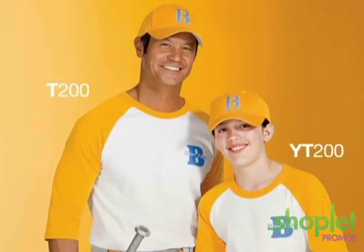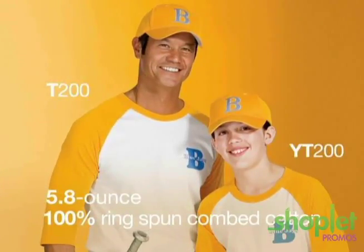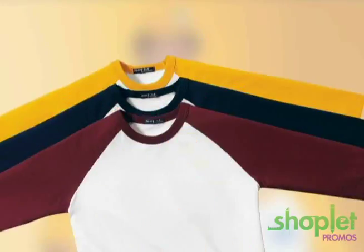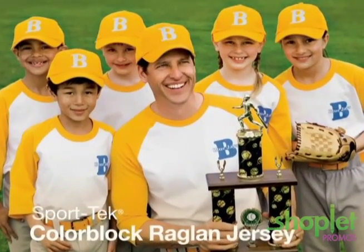Both styles are constructed with our 5.8 ounce 100% ring spun combed cotton shirt. The sporty look is completed with color blocked 3 quarter length Raglan sleeves, in plenty of sizes and color options. The SportTec ColorBlock Raglan jersey is truly a shirt for the whole team.